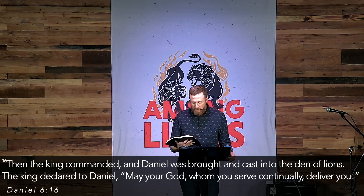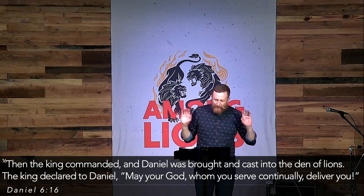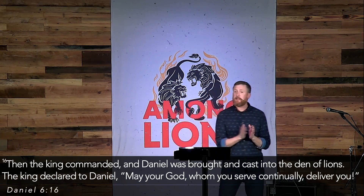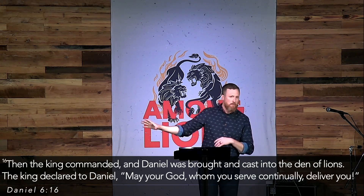Then the men came to the king again and said, Know, O king, that no injunction or ordinance that the king establishes can be changed. And the king commanded, and Daniel was brought and cast into the den of lions. The king declared to Daniel: 'May your God whom you serve continually deliver you.' King Darius clearly cares for Daniel, but he knows he cannot break his own law, and so he's forced to throw Daniel into the lion's den.